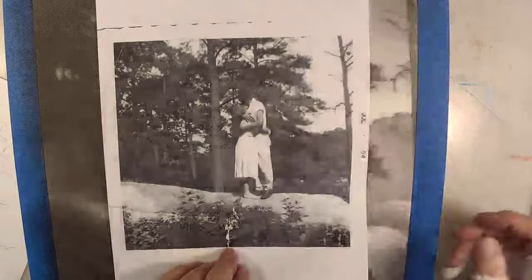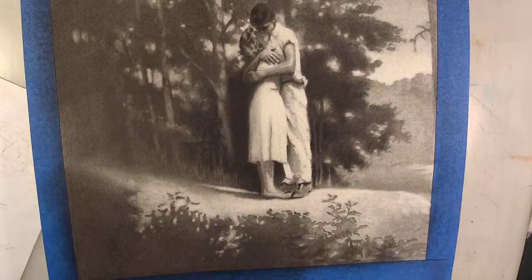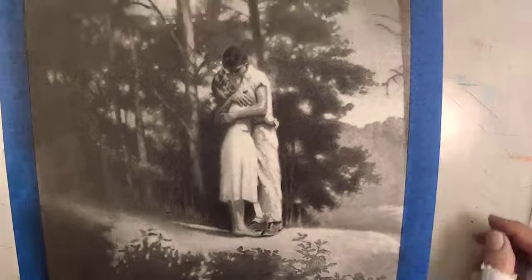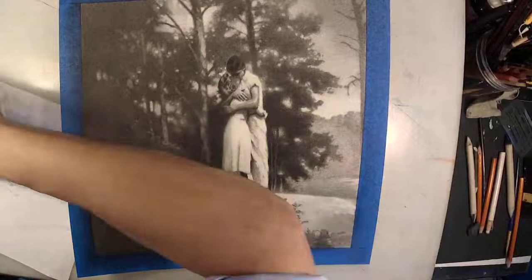I would love it if everybody shared the hope and optimism that I experience every day in my life. If you want to see how I started this illustration, just go back to the day before yesterday and you can see me start this drawing.